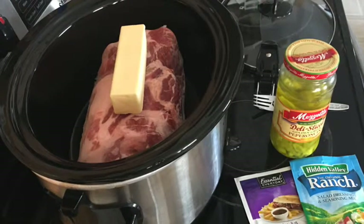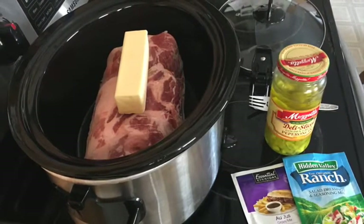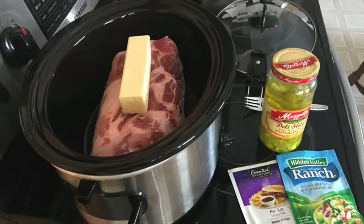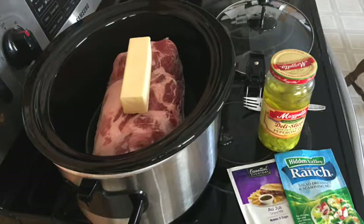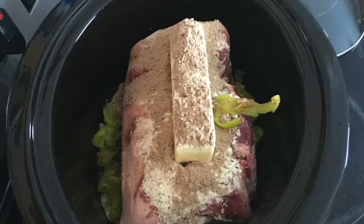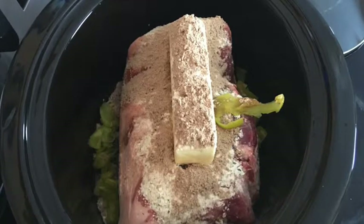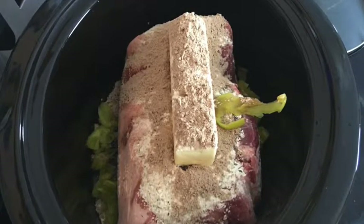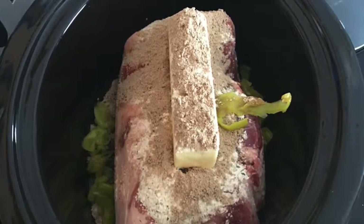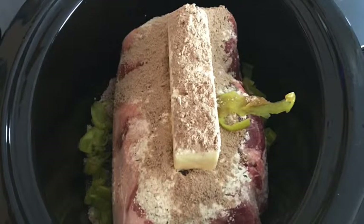Now that the cake is in the oven, I'm going to give you a bonus recipe — a Mississippi roast. You'll need a roast (I have a pork roast, but you can use any kind), one stick of butter, pepperoncinis, a dry ranch dressing packet, and a dry au jus packet. Put the stick of butter on top, add the pepperoncinis, sprinkle both packets on top, and put it in the crock pot on low for eight hours or high for four hours. Even without adding water or broth, it is so good by the time it's done. Trust me, it's well worth making.